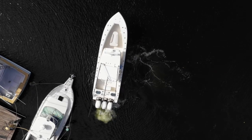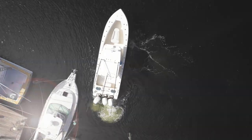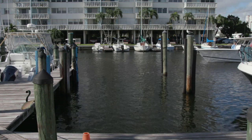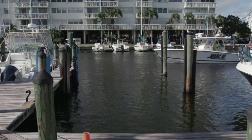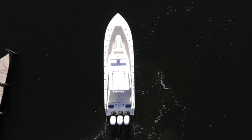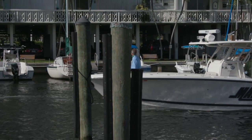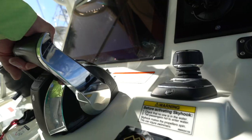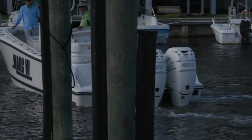Of its many advantages, ease of docking tops the list, especially when faced with a strong wind or current. Here's one example of how we put joystick control to work while backing into a slip with both a stiff crosswind and incoming tide working together. Prior to approaching any slip, study the direction and speed of both wind and current as they will be your biggest challenges to overcome. Then upon approaching the slip, use the boat's power to stem any current or wind and slow to a crawl.